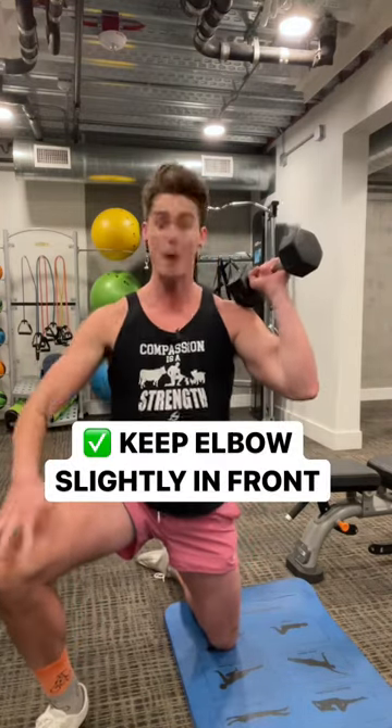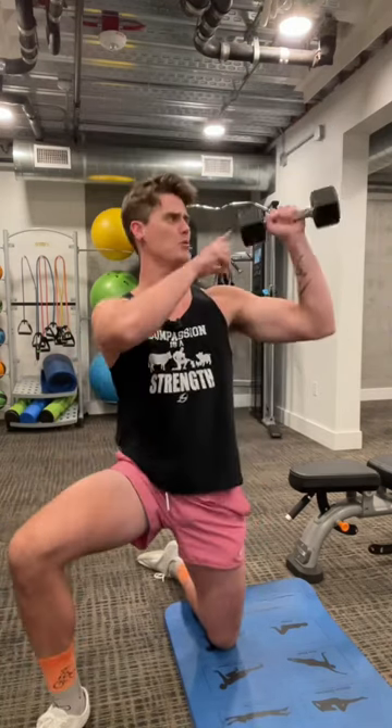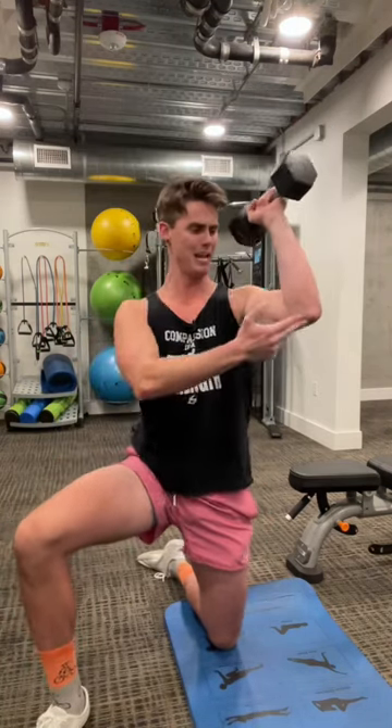We want to avoid 'poopy presses' where your elbow is out and you're holding the dumbbell horizontally. Always hold the dumbbell at a slight angle and angle your elbow slightly in front of you — this way you'll press overhead pain-free.